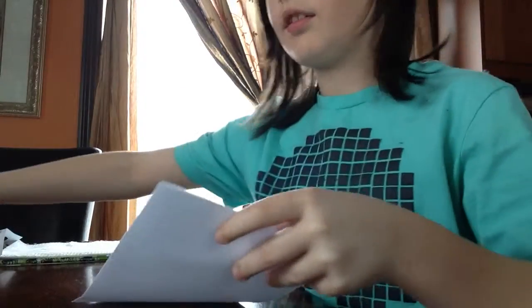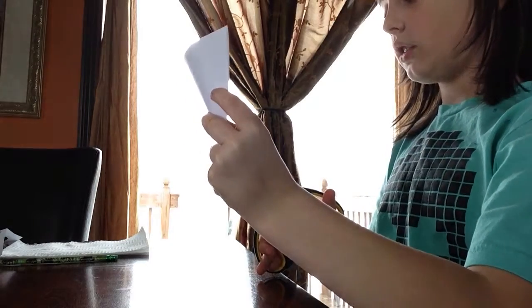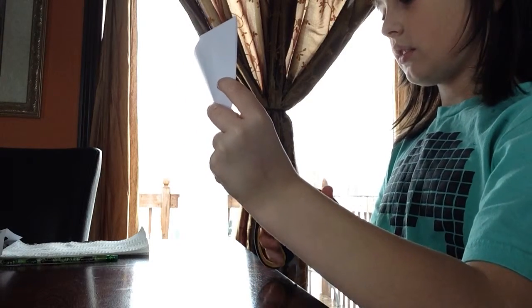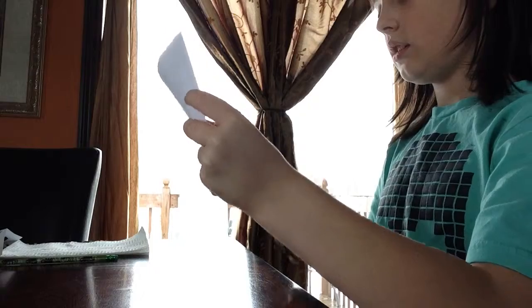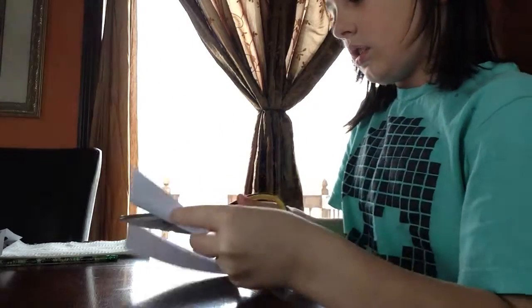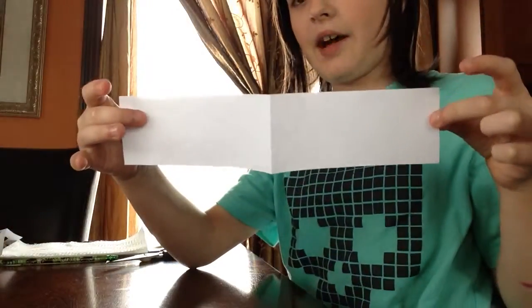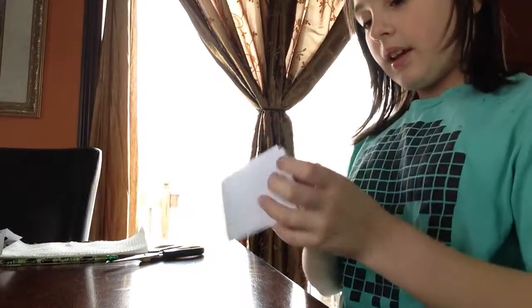Now you're going to get your scissors and cut depending on how big you want your mask to be, and just put the other half away. I want my mask to be about this big. You want to leave it creased and folded.